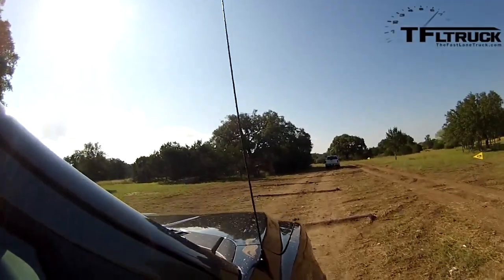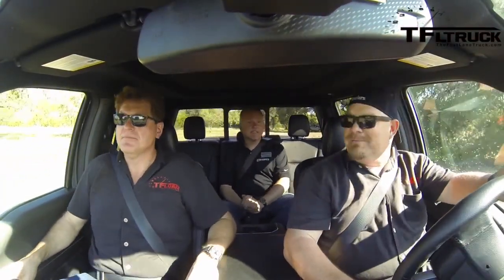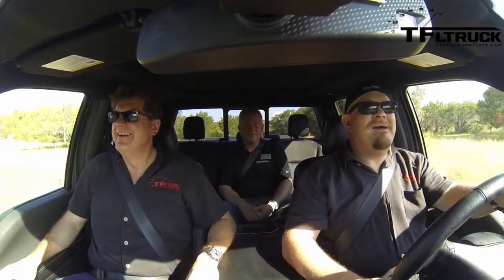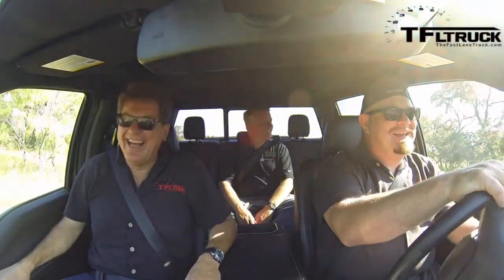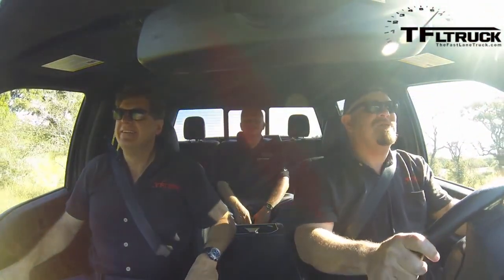We're going over some pretty good-sized logs. So Pat, when's the Raptor coming? He doesn't know the timing for the Raptor. Let me try it another way — is it true the Raptor's not coming this year? Oh, we've got a nice little descent here — here we go! This is more like what I wanted to see.